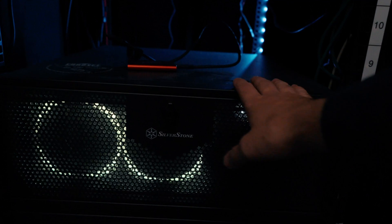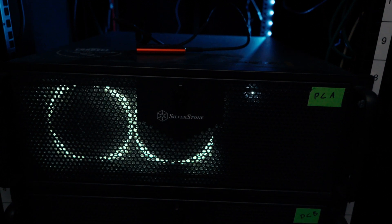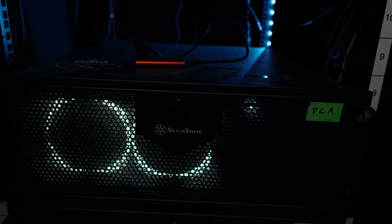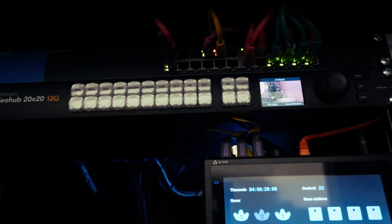The bit that makes it all work is the computer. There are actually two computers in here — one's just a backup — but this is the main PC. It runs all of the rendering, all of the software, and some servers for network protocol tasks. It's just a powerful PC with a bunch of SDI input and output cards. If we want to change the configuration, it's just a case of changing the routing at the top via the router.